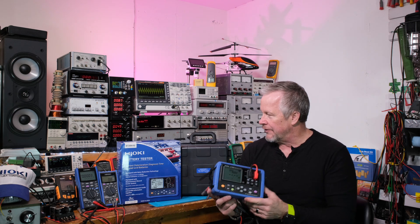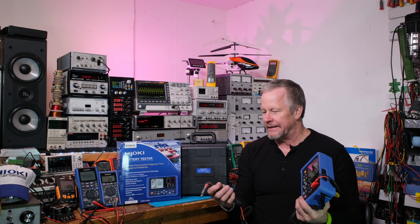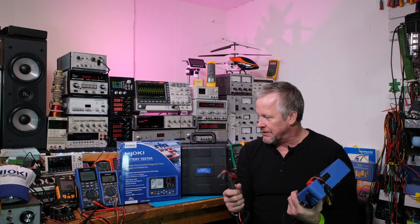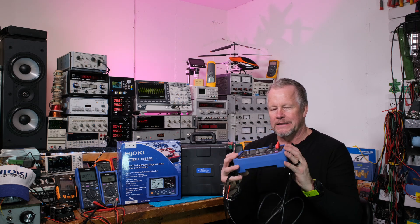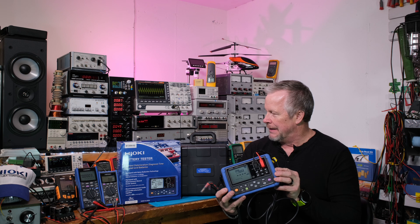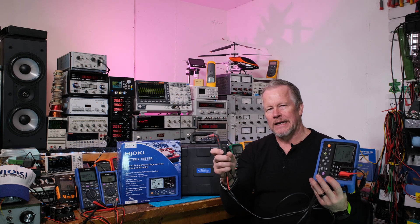I wanted to try out their battery testers because I've been interested in batteries lately and I wanted to do some testing, so this is just the beginning. I borrowed this so I've got to return it, but maybe I can sneak in another video real quick. Let me know what you guys would like to see tested.